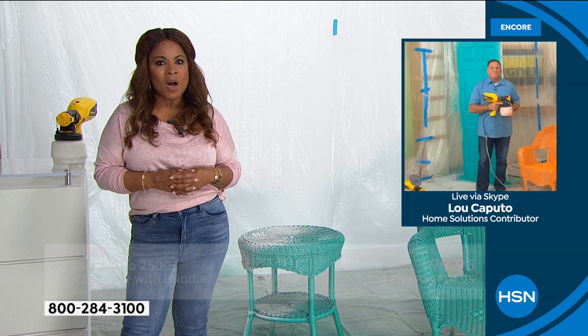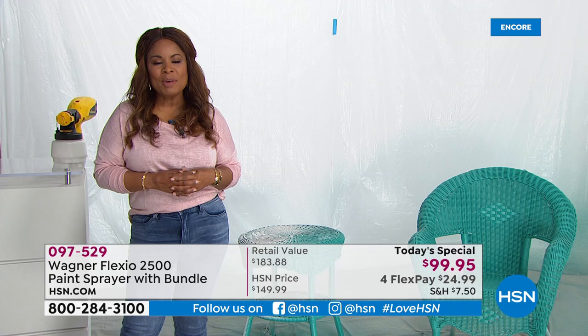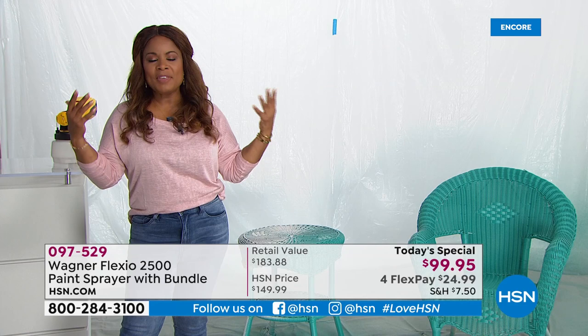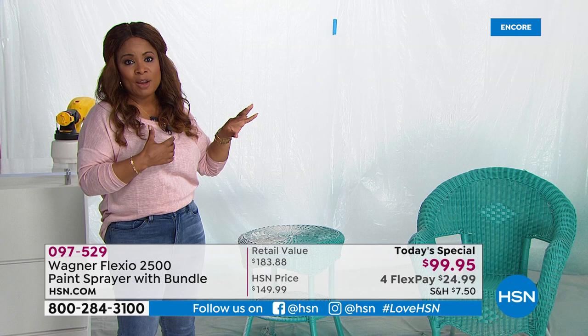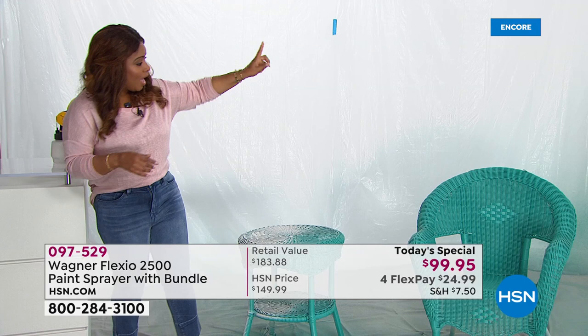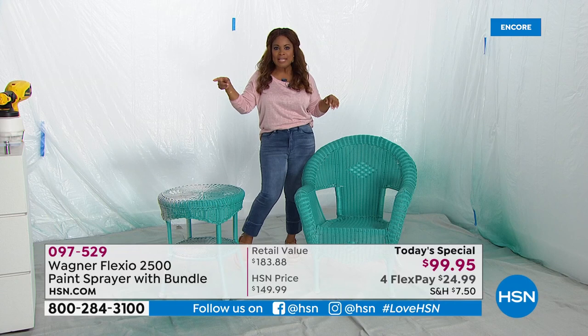We are off to an amazing start, and this is one day only. This is the start of our spring home and outdoor event — what better way to freshen up the look of your home than with a fresh coat of paint? It will make your home look like new. Whether you're painting the outside of your home, the patio furniture, the inside walls, furniture, sheds, decks, or fences. If you were with us last hour, I actually painted this chair — someone on our Facebook page was asking about the paint colors. If you hit me up on my personal Facebook page, Marlo Smith on HSN, I'll try to share that paint color with you.